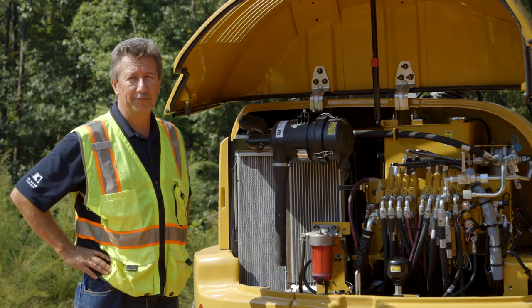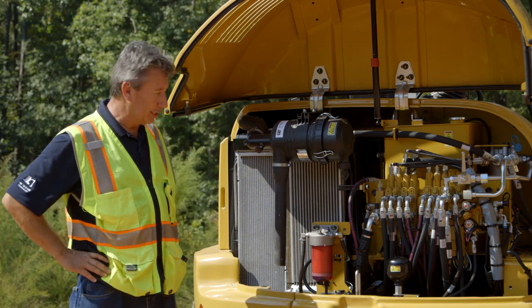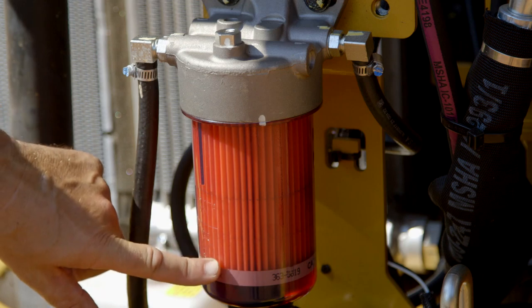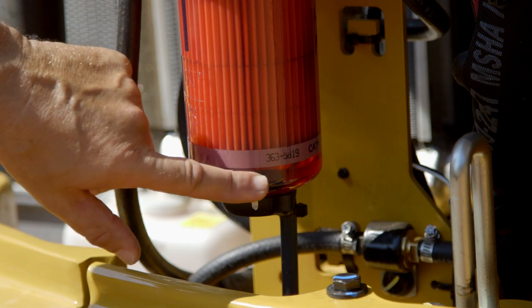The main service interval for this filter is 500 hours, but on a daily basis you just look at the clear glass and check to see if you have any water in the fuel, because we do have a fuel water separator at the bottom of the bowl.